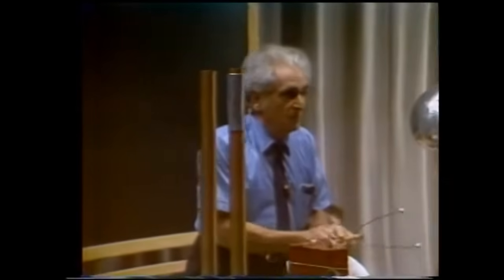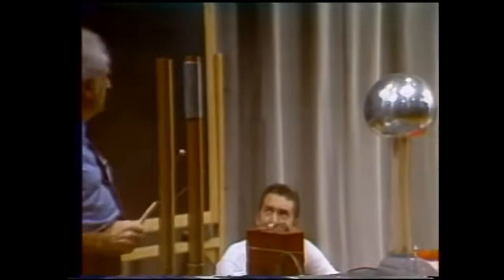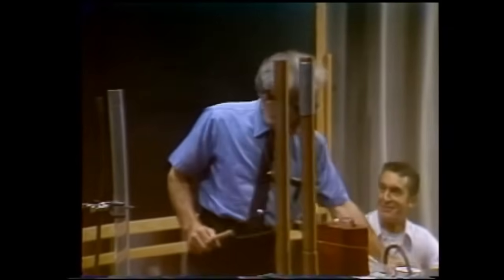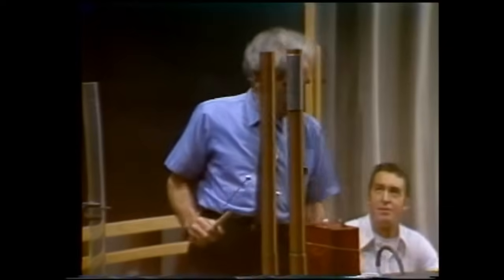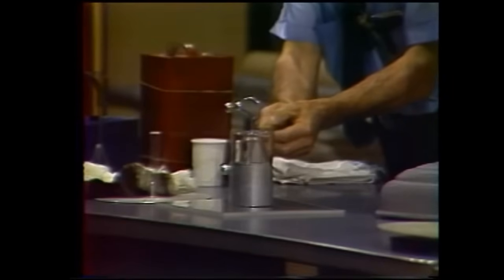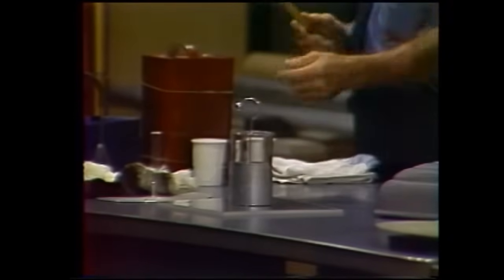We'll discover that by connecting the... I think there is some malicious animal magnetism afoot here. But watch it. Oh yes — enough energy there to knock down a horse.